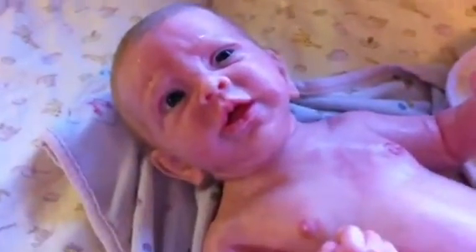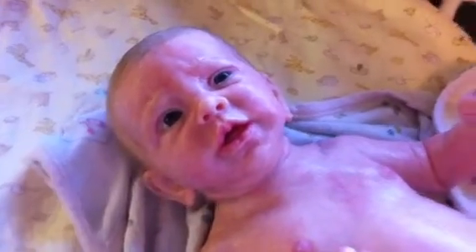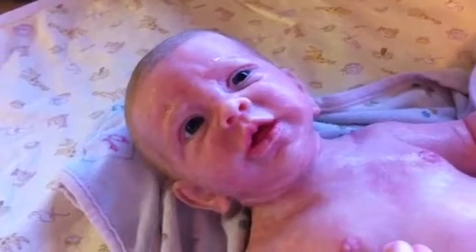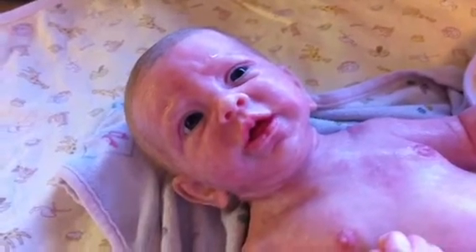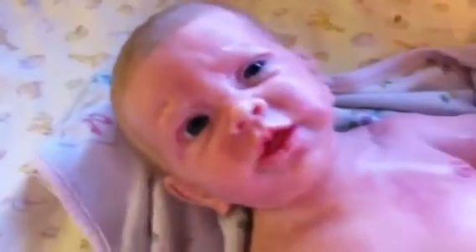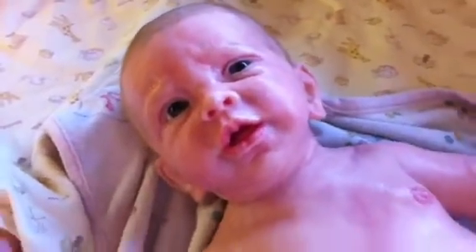Hello everybody, meet Amelia. I haven't thought of a middle name yet — it's either going to be Ray or I'm not sure yet. Anyway, she just had a bath. I just got her today, as you can see from my unboxing.